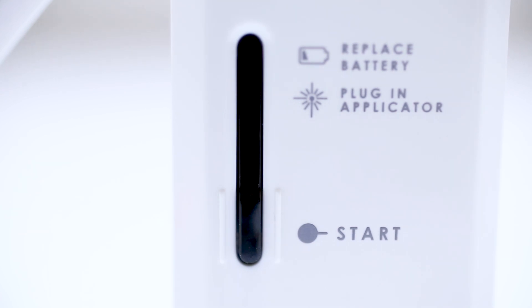This is the power bar. It contains the power switch as well as the low battery and applicator fault indicators.